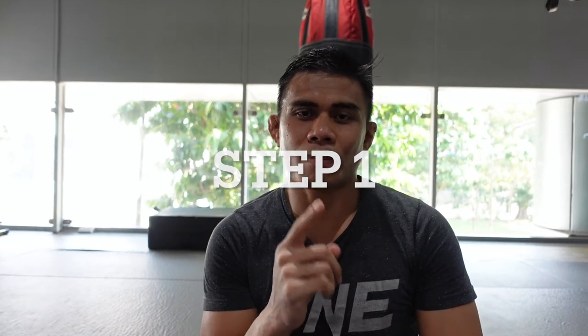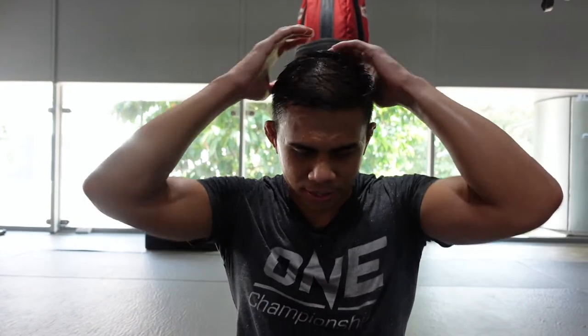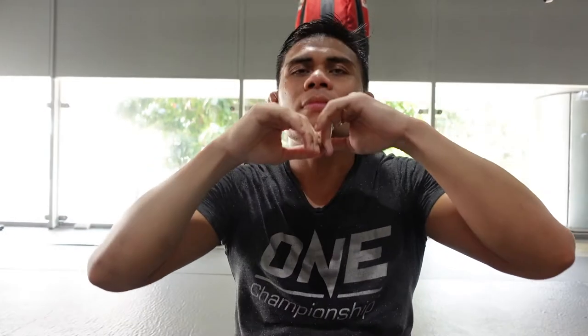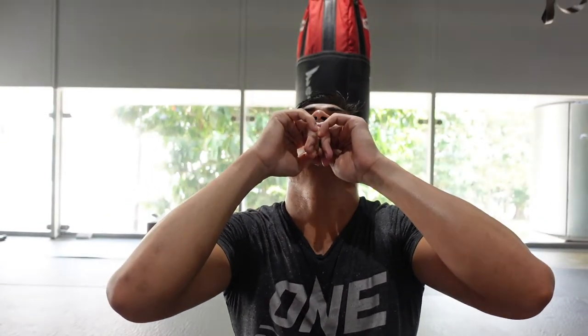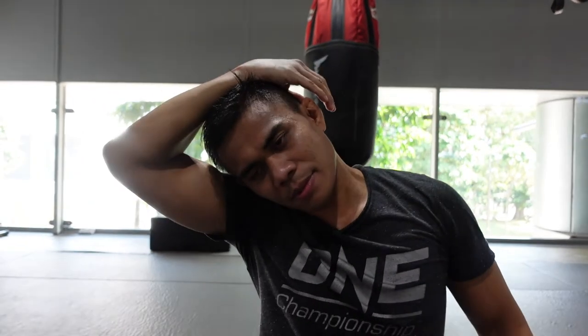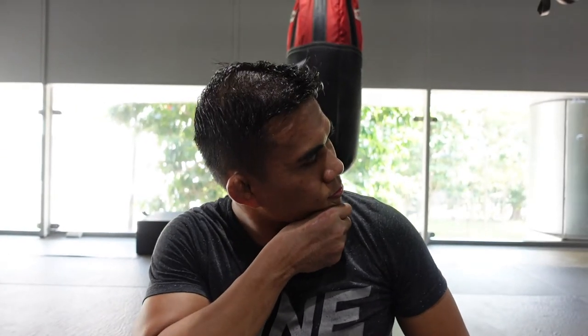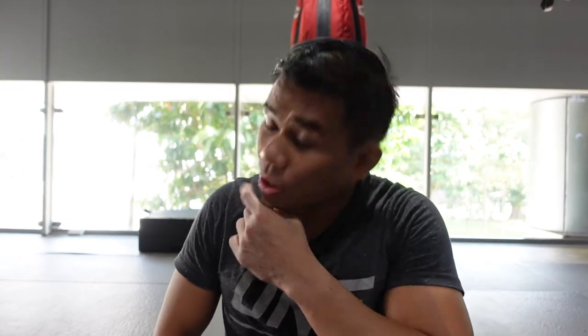Step one: warm up first. Chin down. Chin up. Take your hand. Start. Ready for training.